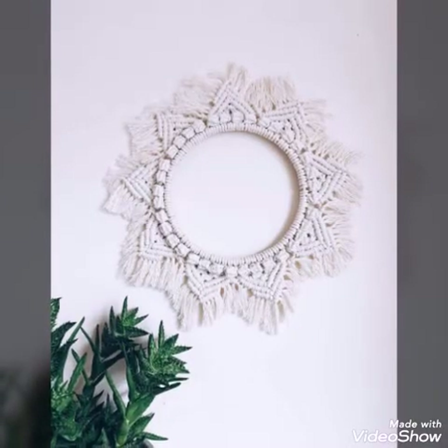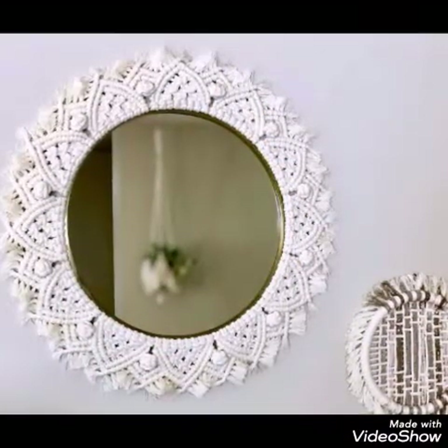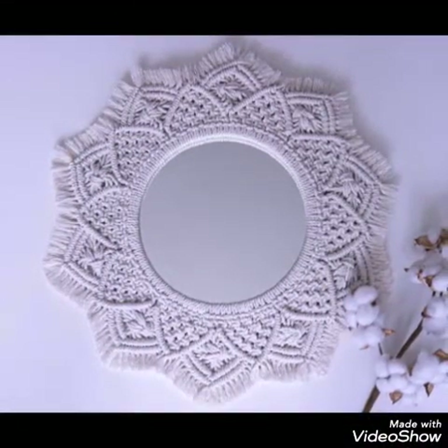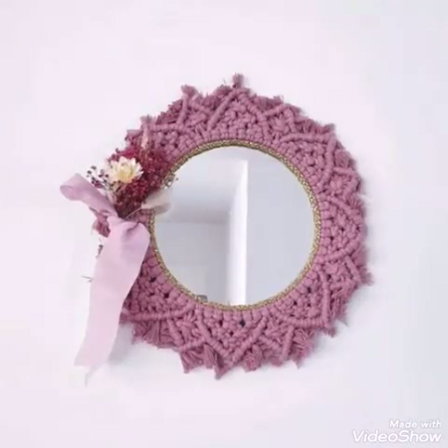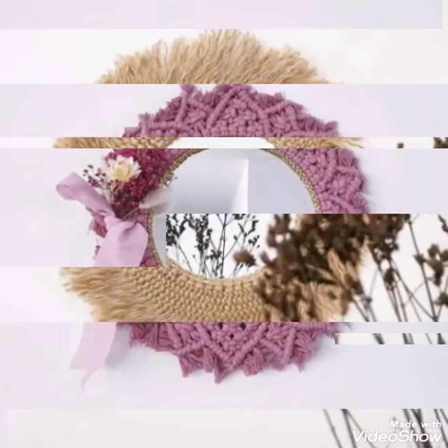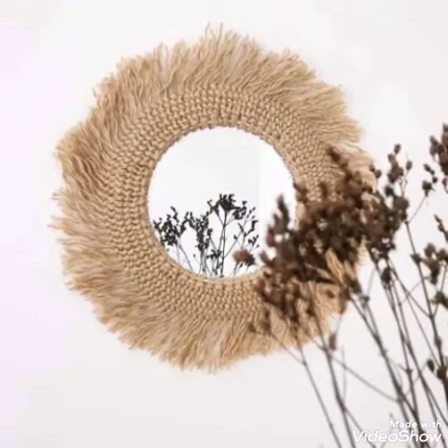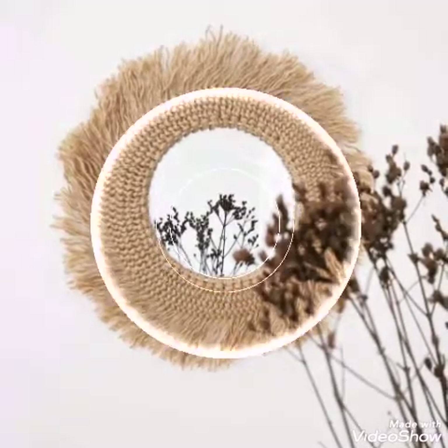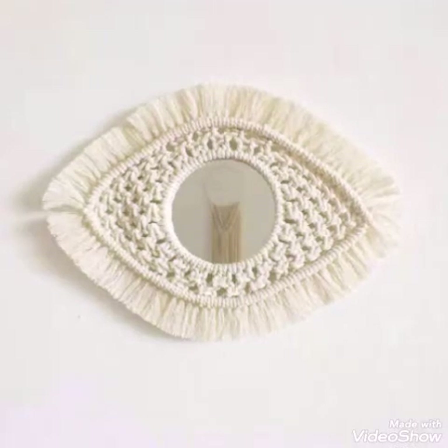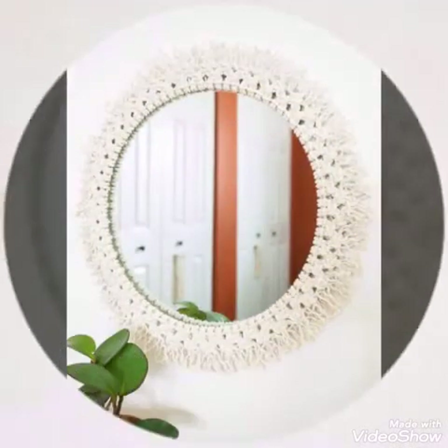You will see very stylish and amazing mirrors having macrame work around them. In this video, almost all of the designs are having round shape macrame work, and some of the macrame mirrors are having different types of other work on them also, like ribbon work.